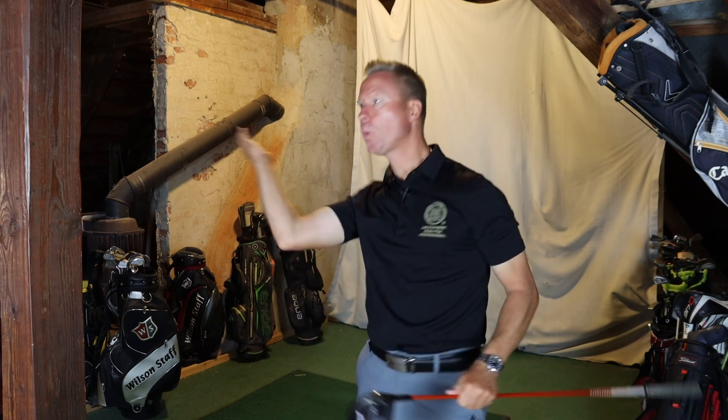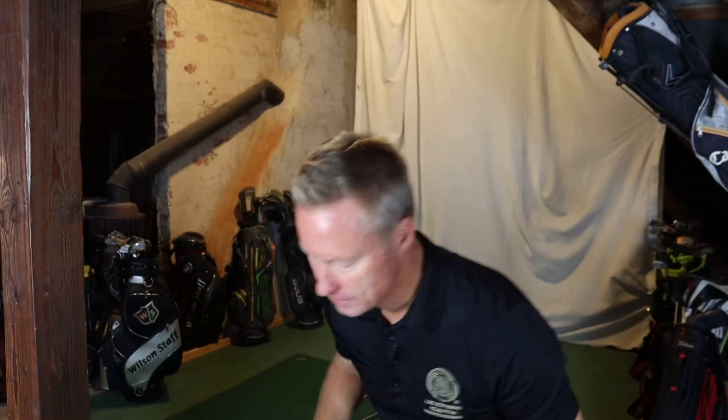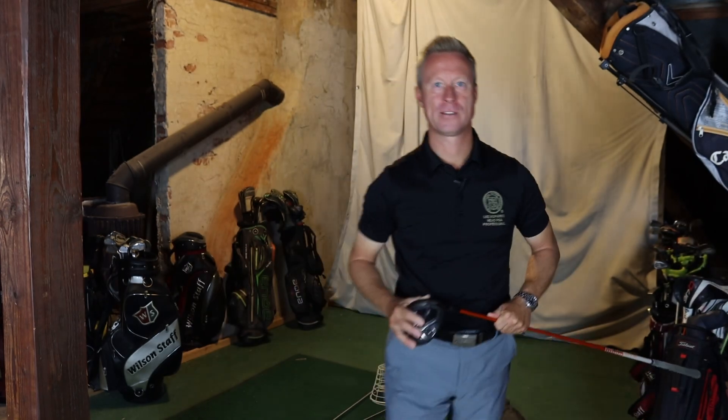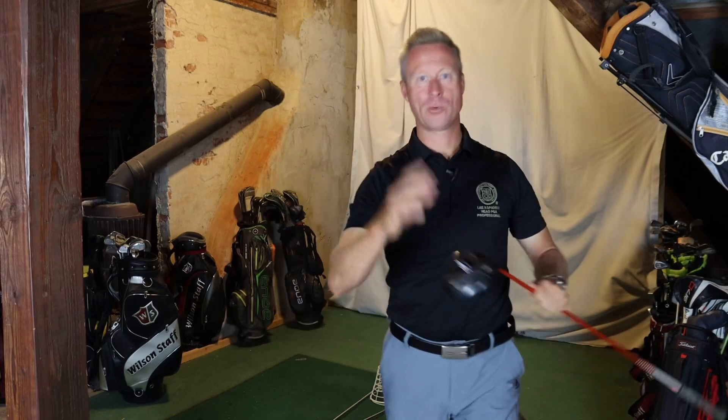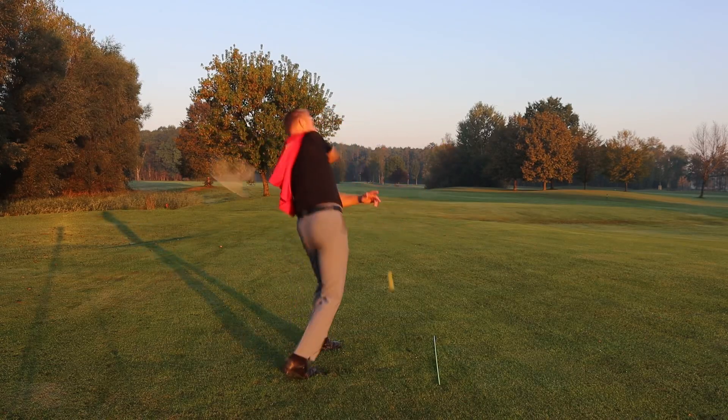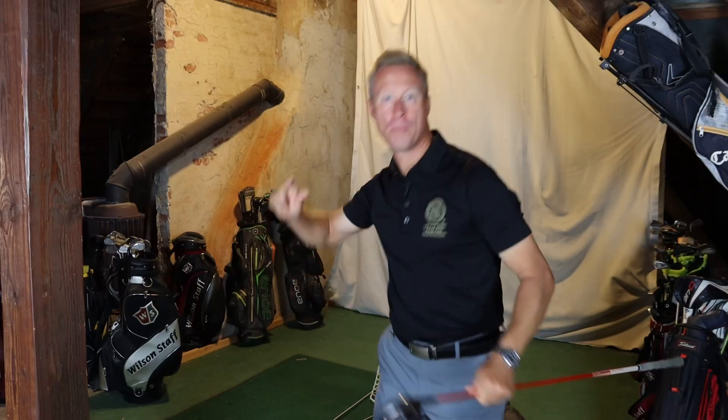Your socket. You'd never throw a ball like this, play tennis this way, or baseball.